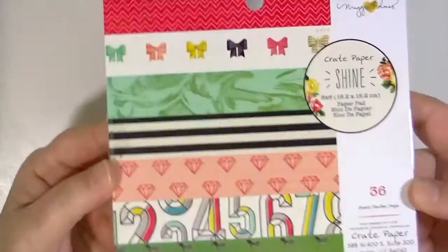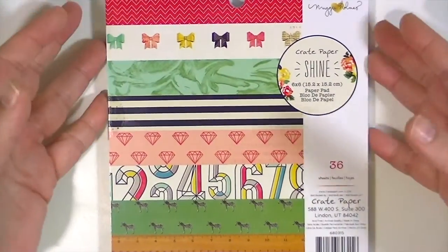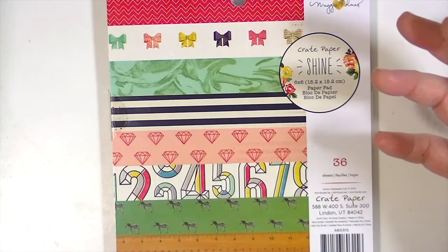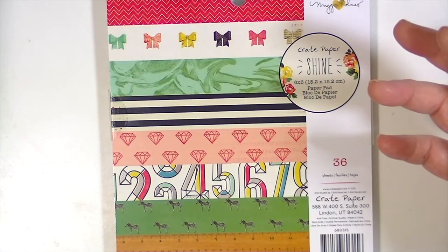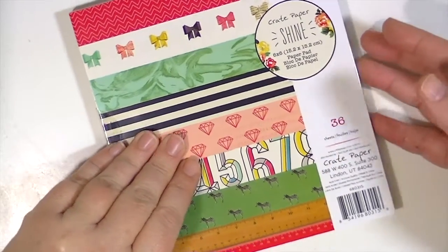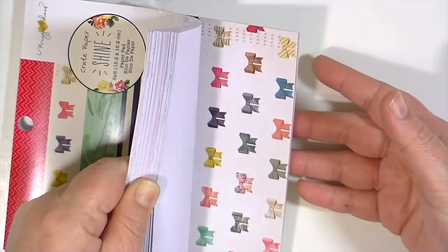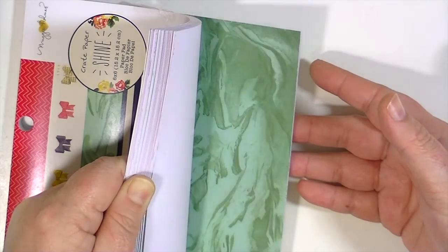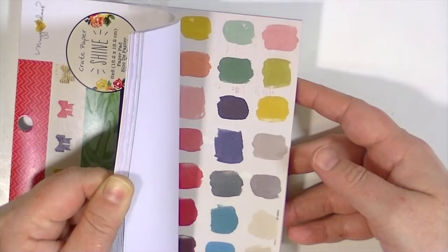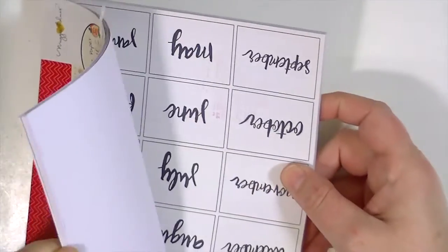We also get a 6x6 paper pad in the embellishment add-on, which I love. With all the supplies in these kits, you could probably make 20 or 30 layouts easily. This is the Shine collection — it's really nice to have the 6x6 because you can mat your photos with it and do layering without having to cut into your pretty 12x12 papers. Look how fun that is.